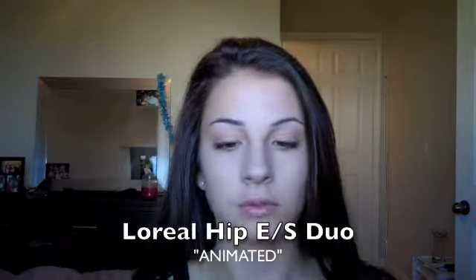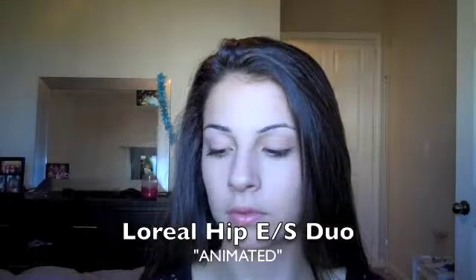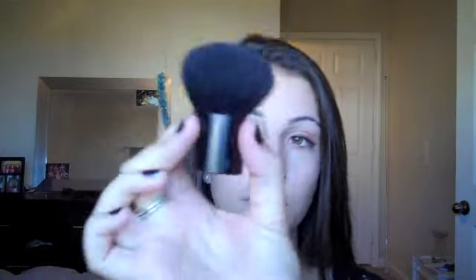On top of that foundation I'm going to take L'Oreal's eyeshadow duo in Animated, which has a matte white and blue. I'm going to start with the white and apply it on top of the foundation so it sticks well to the face and really starts to give me Sally's skin color — a very muted blue type color.